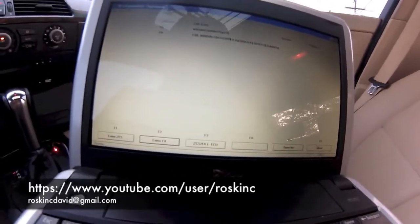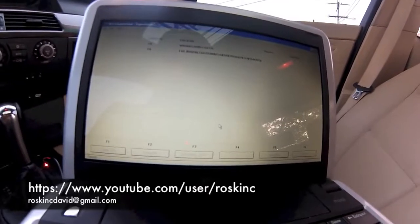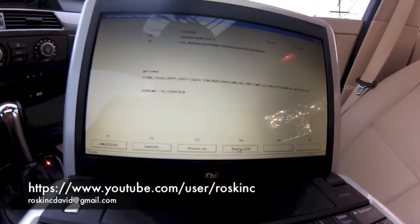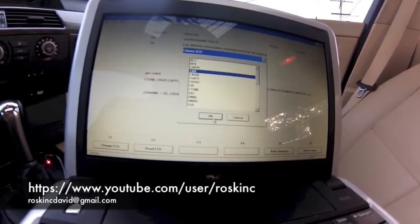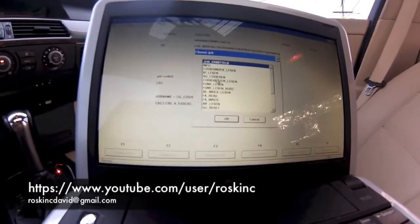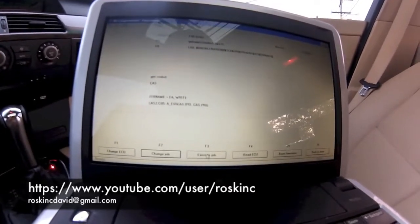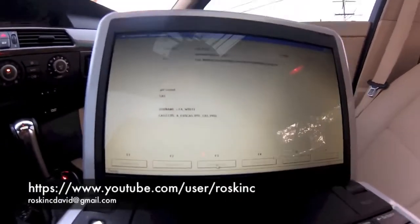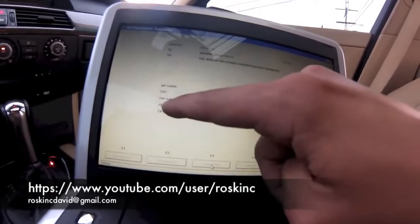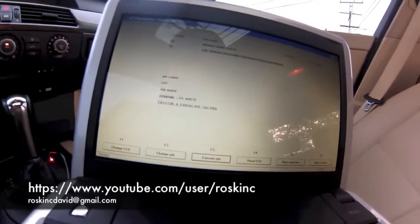You want to go back, which is F6. Then go to process ECU and choose CAS, press OK. You want to go to F2, change job. On this one we're going to go to FA_write. Select OK and execute job. Right here it will always give you a status of what's going on. Job active... job ended — that means it wrote to it. So it should be added to the vehicle order now.